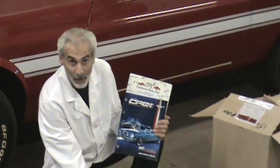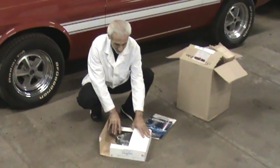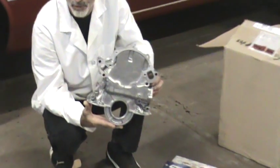It comes in a nice little box here. If you want to store your old one for originality, you can put it back in a box. And this is it. It basically goes on the front of your 289, 302, 351, or 260 engine.